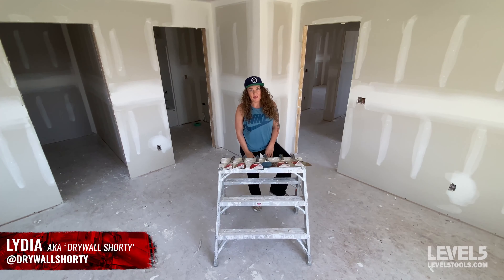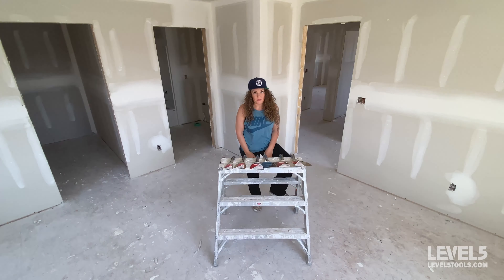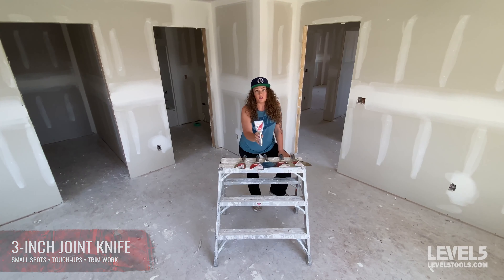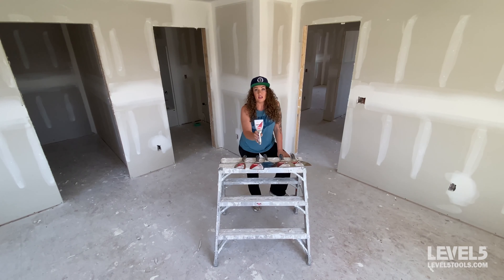Hi, my name is Lydia, aka Drywall Shorty, and today I'm going to walk you through all the different joint knife sizes and what they're commonly used for. First up, we're going to look at a three-inch knife. This knife is really handy for small spots that need touch-up — if you have dents and dings from trim work, moving into a new house, your kids banging up your walls, this size is perfect. It also can be used to fill putty holes in trim work.